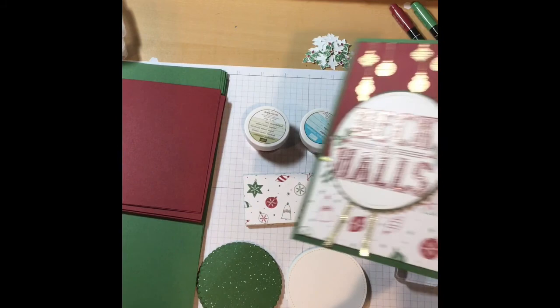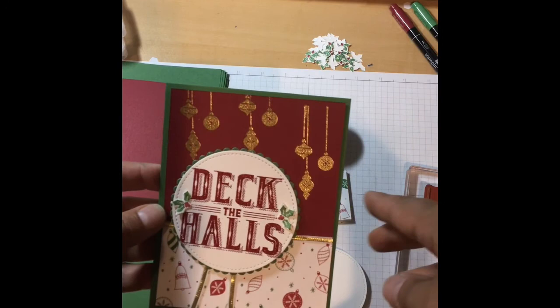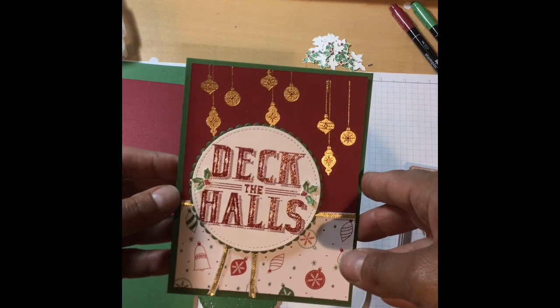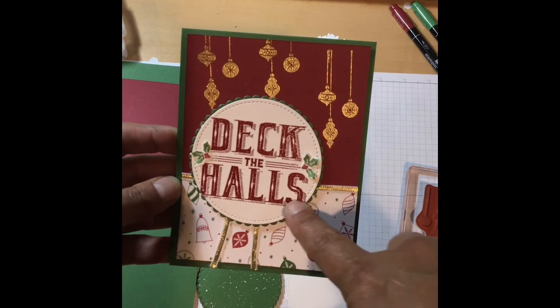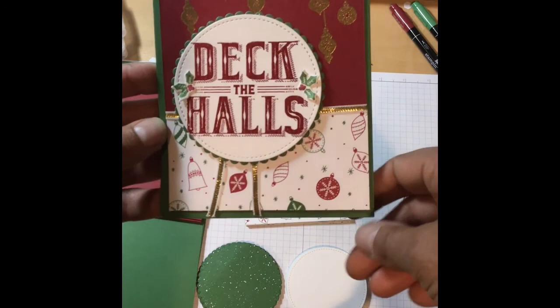What we're going to do today is make this card, which is going to be my submission for this month's swap. This is just my demo card and I realized I need to keep my ornaments straight because they're a little bit on the slant — I'll show you a tip on how to do that. This is heat embossed with gold, and this is 'Deck the Halls,' which is such a pretty sentiment, heat embossed in red. We have our little hollies attached here, some gold trim, and this is our new DSP paper.